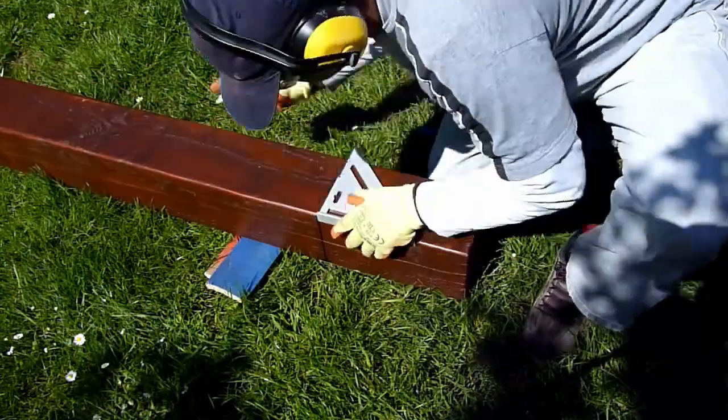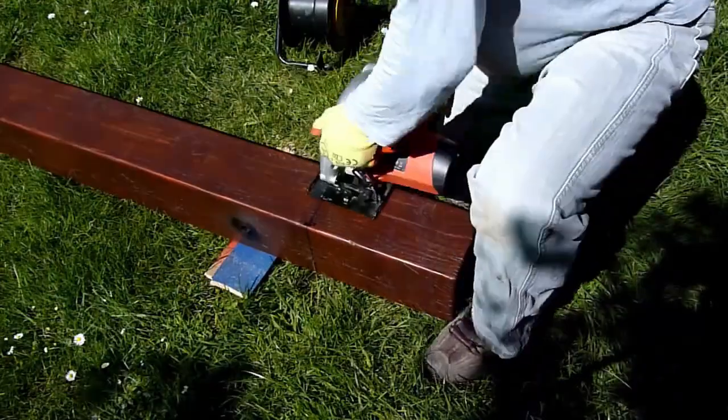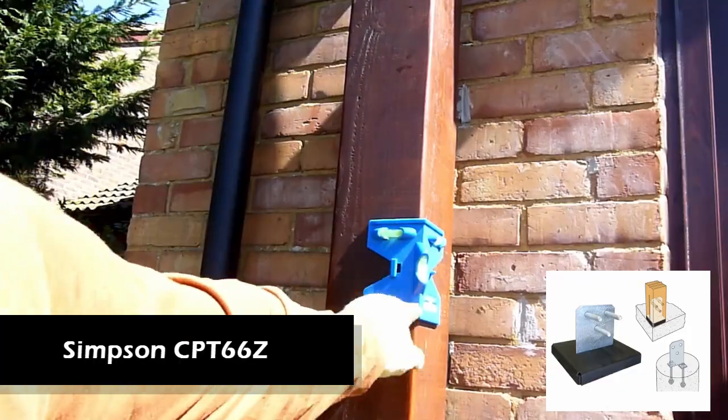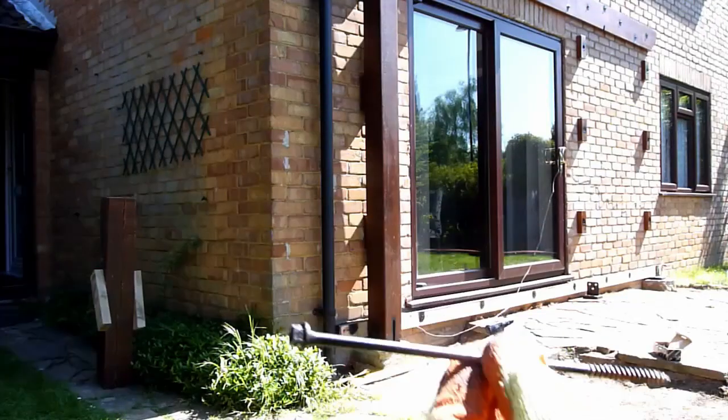Here I'm marking out the exact position of the rear posts. I measured that and then used a circular saw and cut everything to size, and treated the ends with a wood preservative. I'm using a CPZ 66Z anchor mechanism system to hold these rear posts in place.